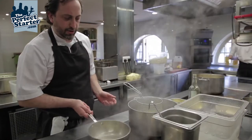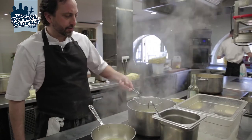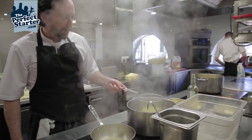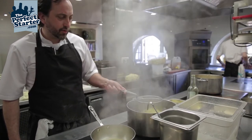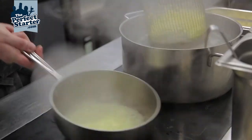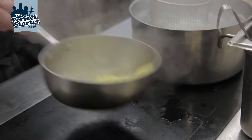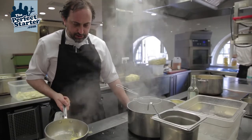And that will take no more than about 30 seconds to achieve what we want to achieve. And with fresh egg pasta, it will never have an al dente bite because there's no drying process for it. A little toss.